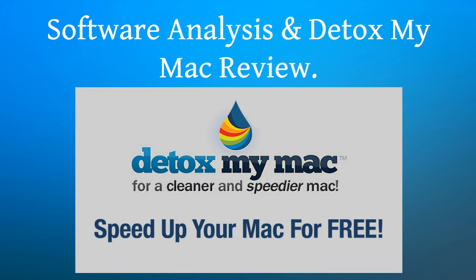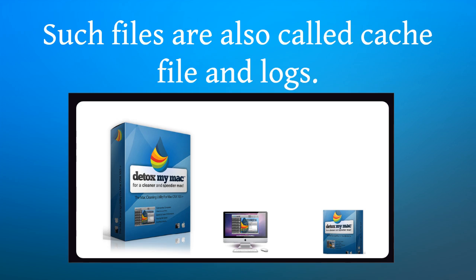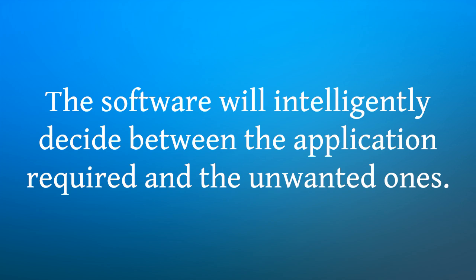Software analysis and Detox My Mac review. This subroutine is called intelligent software analysis, which makes the organization work smoothly without making the system hang every now and then. This software product will intelligently scan your system and the applications present in it. It will delete only those files which are of no use anymore. Such files are also called cache files and logs. This will not affect the proper working condition of the system at any point of time.